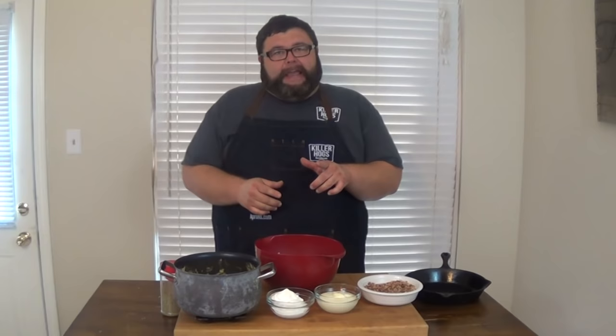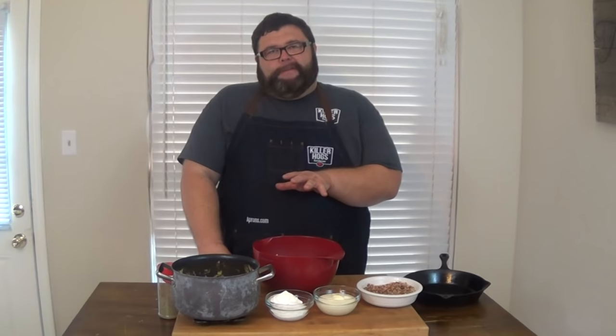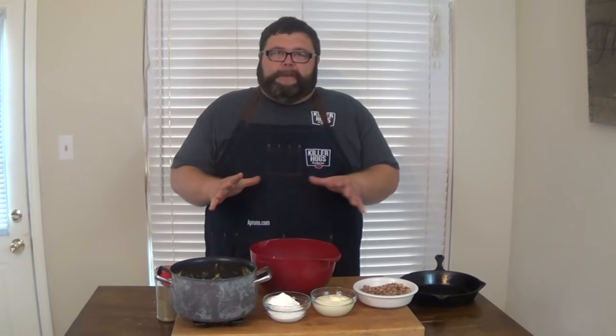Hey, welcome back to How to Barbecue Right. Instead of doing meat today, I'm going to show you some of my favorite barbecue sides. And the first one we're going to do is smoked mac and cheese. Who doesn't love mac and cheese? I know we've all had grandma's does it in the oven — it's like a big casserole. I'm taking my spin on it and doing it outside on the smoker. We're going to get some good wood going, some smoke on the top of that mac and cheese. We're topping it with a little bacon panko that I'm mixing up.